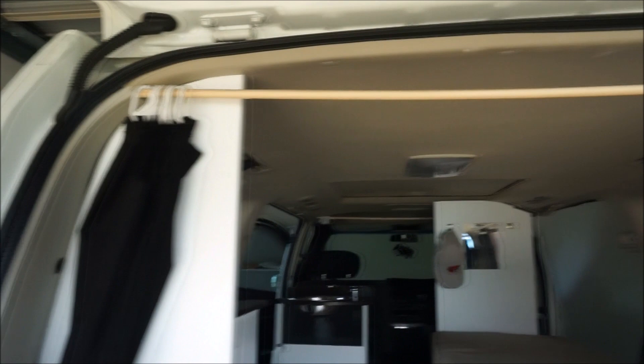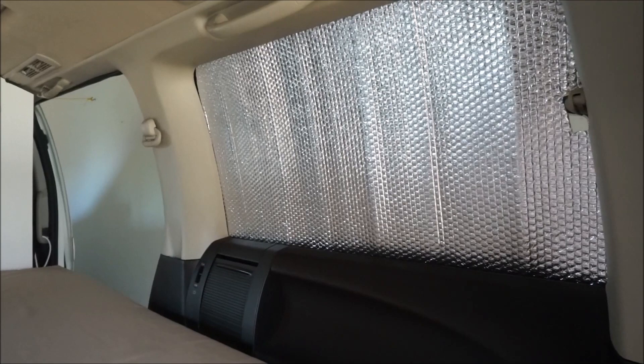This bit here folds over, and we've got the curtains here on the back to make sure we're all nice and secure. As you can see in here, we've got insulation for the windows — it's more of a privacy thing but also helps keep some of the heat in or out.